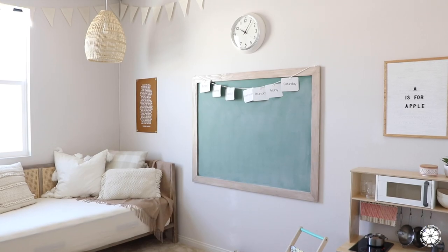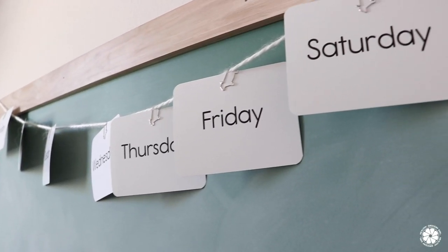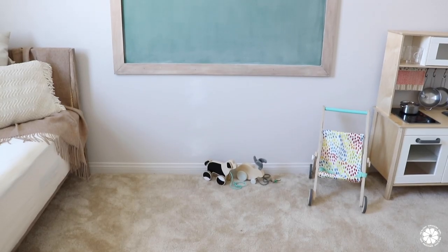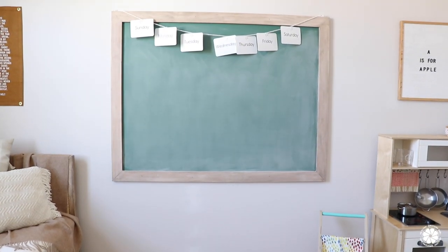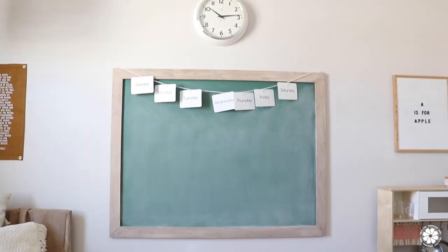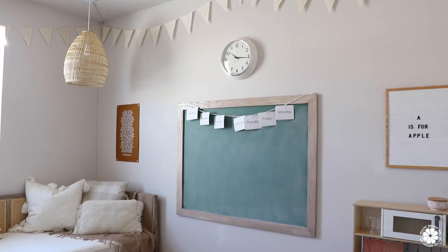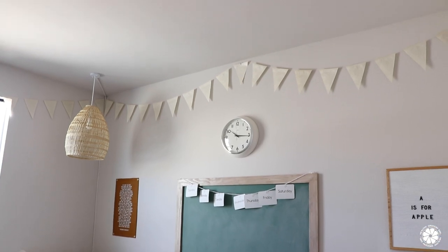I made this banner with the days of the week using cards from a company called Kindergarten Toolkit. She makes minimalist preschool learning tools for ages two to six, and some of her other cards include shapes, numbers, letters, and words — we use them all the time and love them. Above the chalkboard is this schoolhouse style clock, which I just love the way it looks. We also have this banner that wraps around most of the room; it's really neutral but adds some whimsical fun to the space.